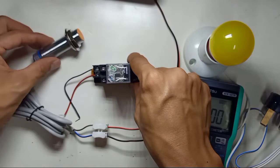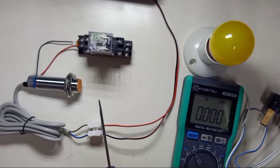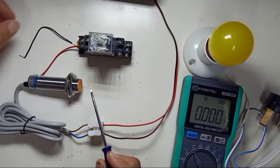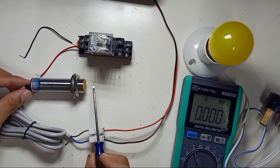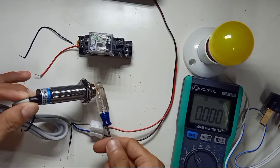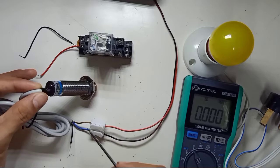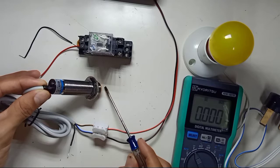Let's test before we connect the relay. Turn on the power supply. As mentioned, this inductive proximity sensor detects metal, with a 5mm range. Take any metal plate — bring it within 5mm and you'll see the indicator light come on. Plastic won't be detected, wood won't be detected — only metal. The sensor is in good condition.